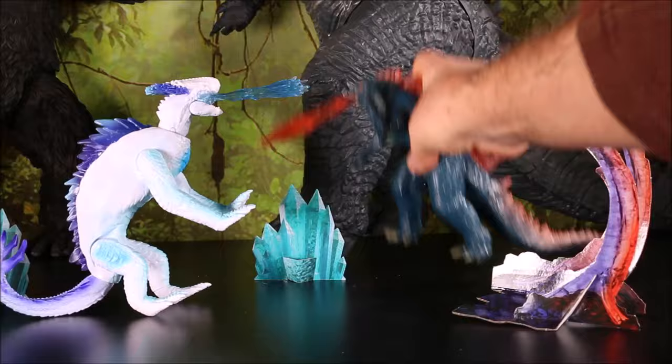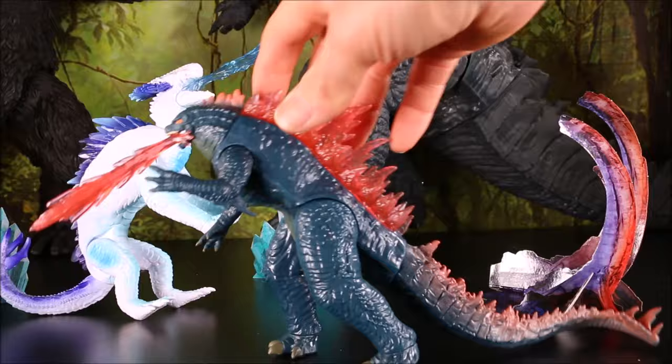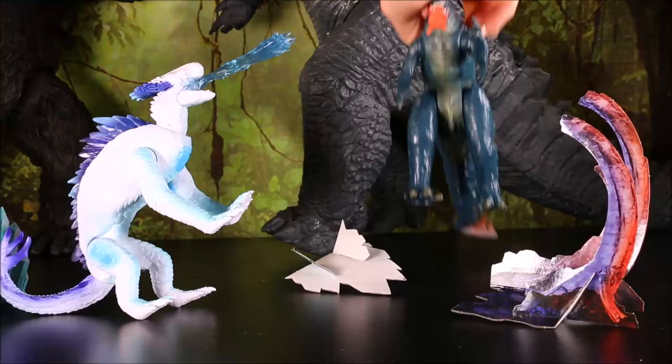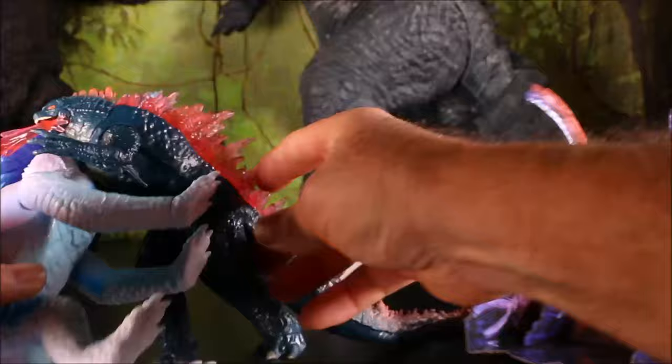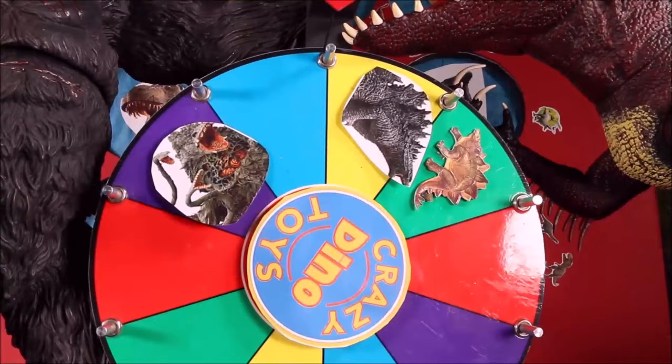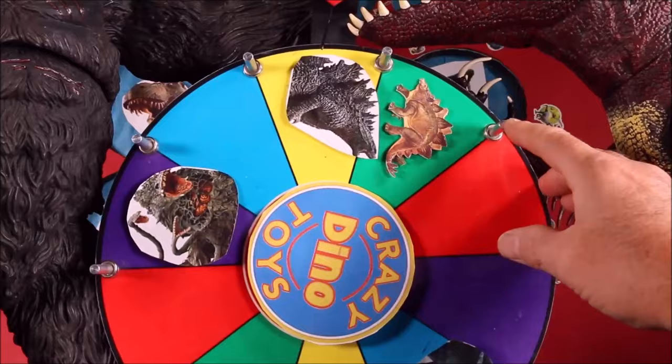Awesome — Godzilla shooting out his frostbite! And we can battle it out through the ages. Time to spin again!